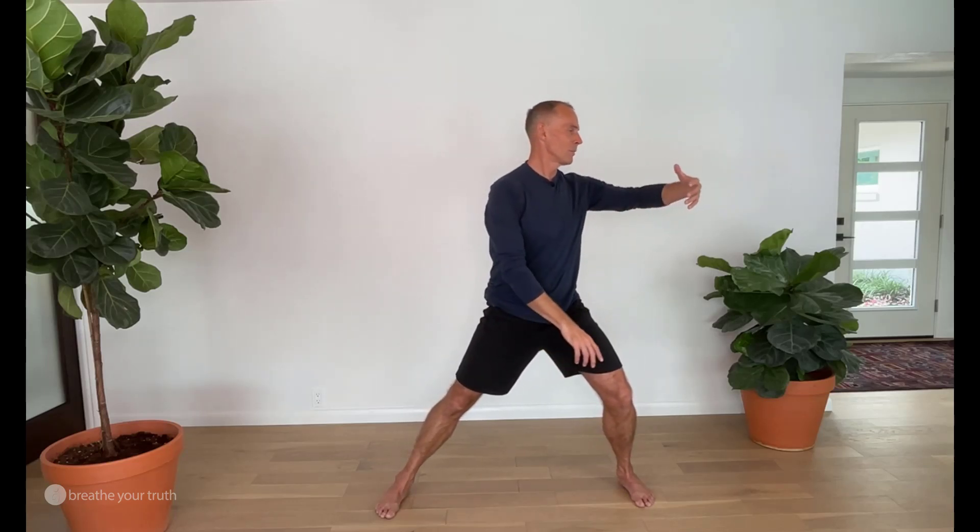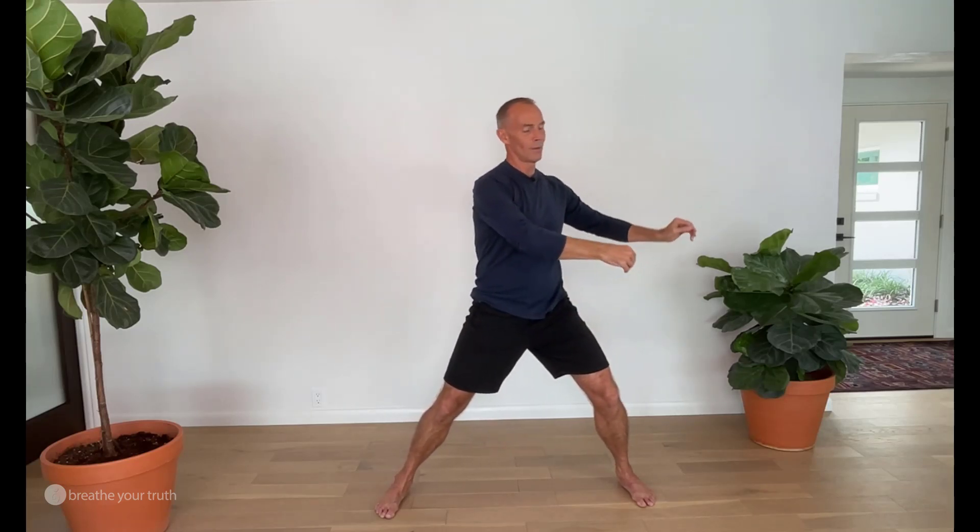And back to center. Now let's just do a few where we reverse the breath cycle. So if you took a breath in going this way, now take a breath out going that way. Adjust as you need to. For me it's going to be a breath in coming this way now, and a breath out. Breath in. If you can't remember what you did before, just know that you've at least got a 50-50 chance of getting it right.